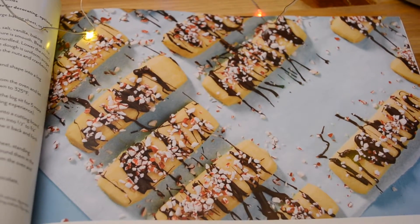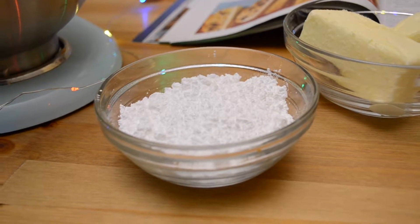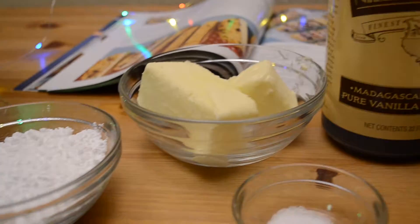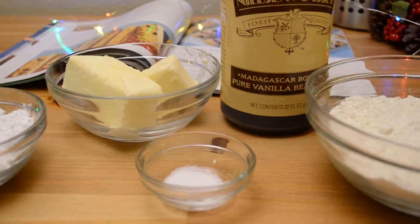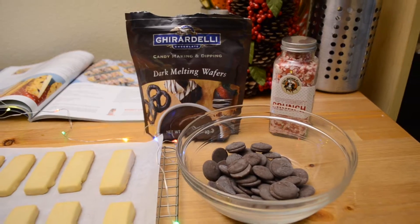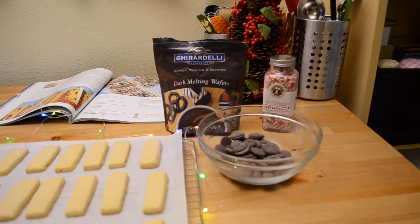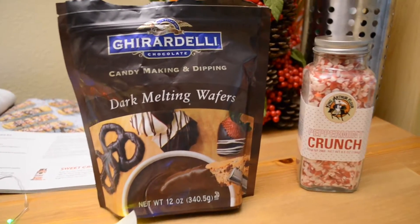For this recipe you will need: half a cup powdered sugar, three-fourths cup unsalted butter softened, half a teaspoon salt, one and a half teaspoons vanilla extract, one and a half cups all-purpose flour, three-fourths cup chocolate chips, one tablespoon unsalted butter, one tablespoon corn syrup, and half a cup of peppermint crunch or candy canes crushed up.